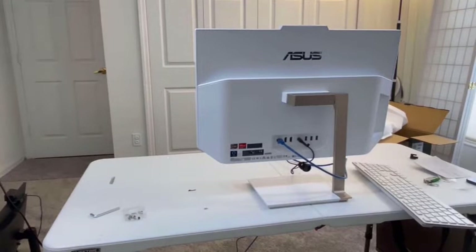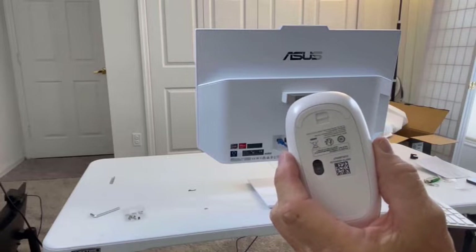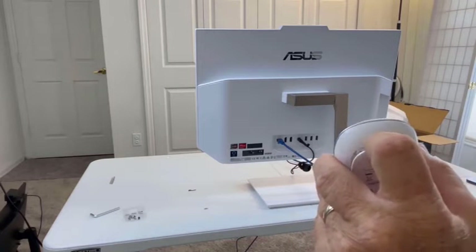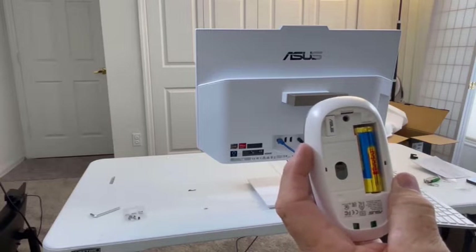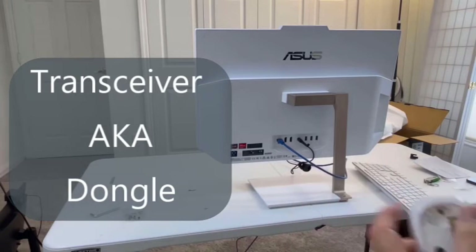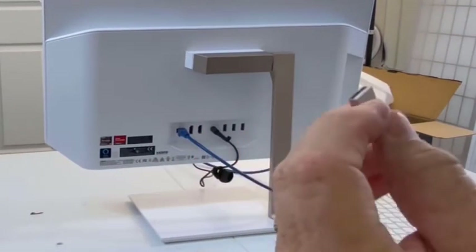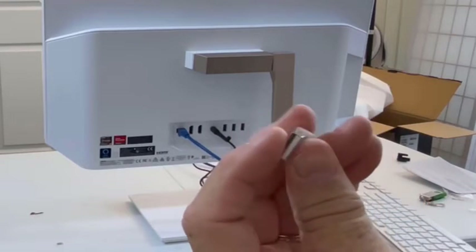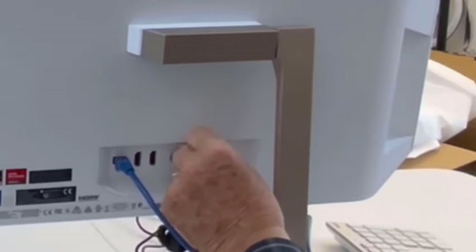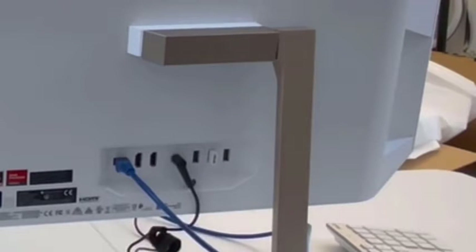Next we have to get the transceiver out of the mouse, because that's the only way the keyboard and the mouse are going to connect to the computer. There's a little slide switch on the bottom of the mouse — we use that to open it. Once open, you can see the battery and right over here is the little transceiver. We take that out and plug it into the back of the computer into any one of the three USB ports. Now it's plugged in, we put our mouse back together and we're ready to go.